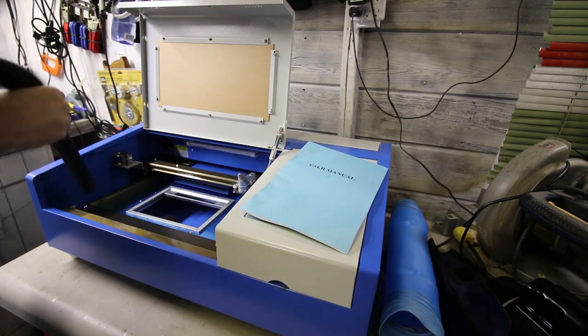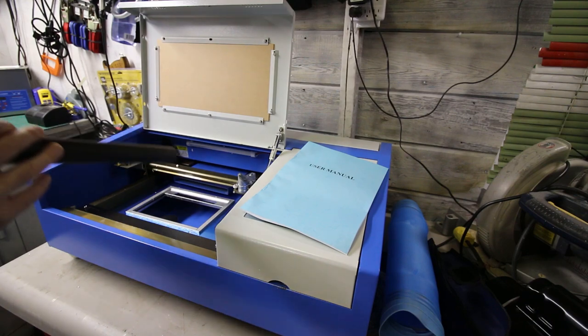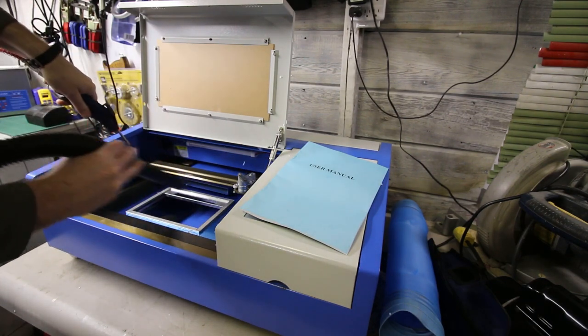First on the agenda was to get all the styrofoam packing material out of the laser. It was in everything, including the power supply, so a little bit of cleanup.